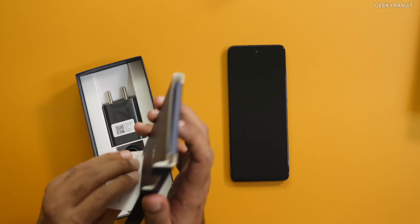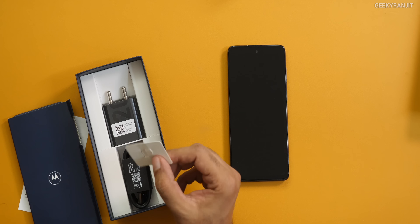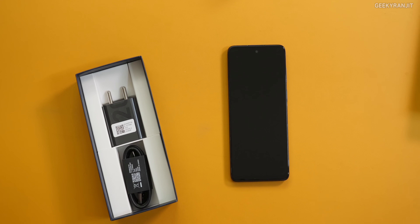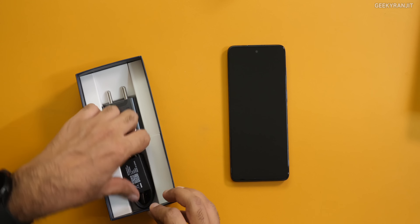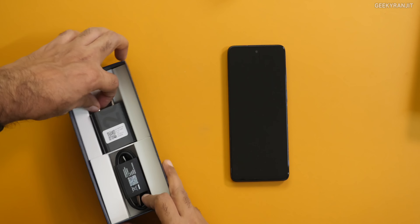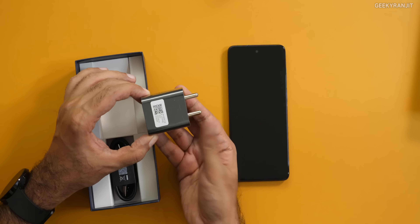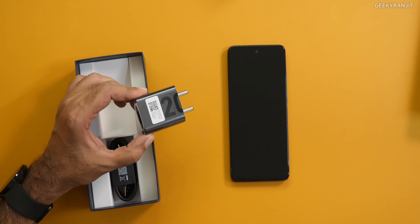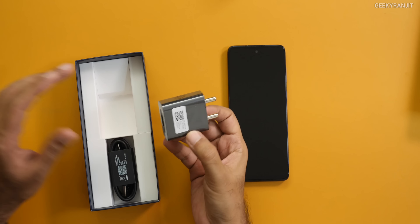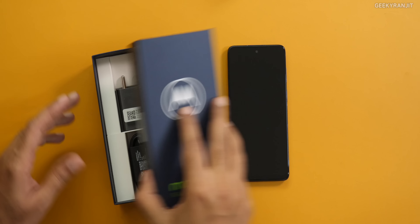There's some paperwork and a SIM ejector tool as well. We have a USB Type-A to Type-C cable, and here is the power adapter — but it's only a 20 watt adapter this time. If I recall, many other Motorola phones come with a 33 watt charger, but here we only get a 20 watt charger in the box.